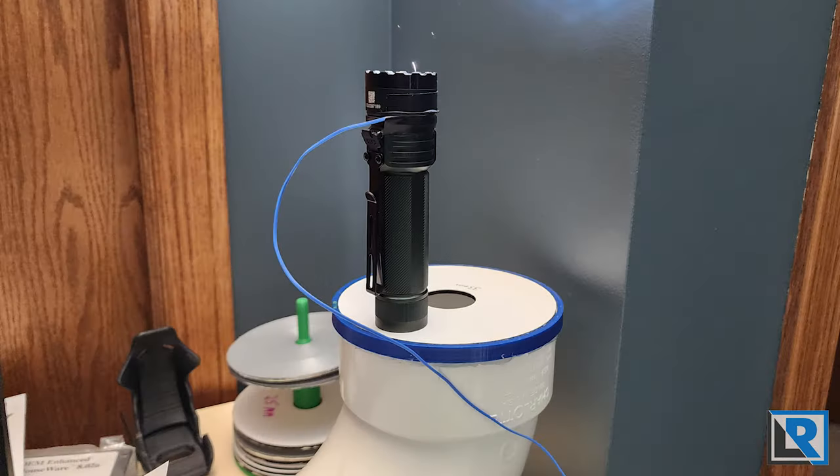Today I'm looking at the Acebeam E75 with four Nichia 519A LEDs. Moonlight mode at one lumen doesn't show up well on camera. On low at 30 lumens — I measured about 35 — you can really start to see the nice color rendering. This is a very neutral LED at about 4500K, 96 CRI, a very nice tint. Medium 1 is 150 lumens — I measured 132. Adjusting the camera, you can see for having quad LEDs it throws decently well, mixing flood and throw.